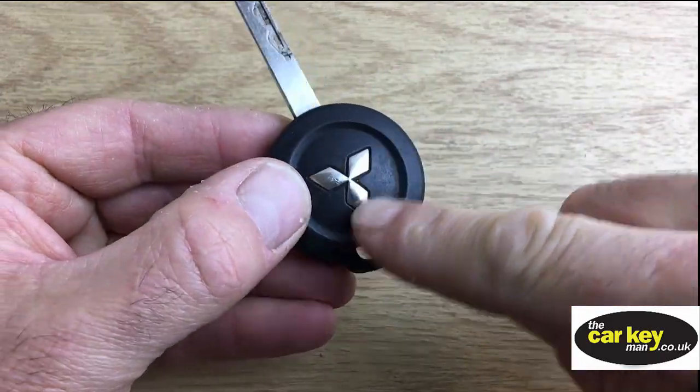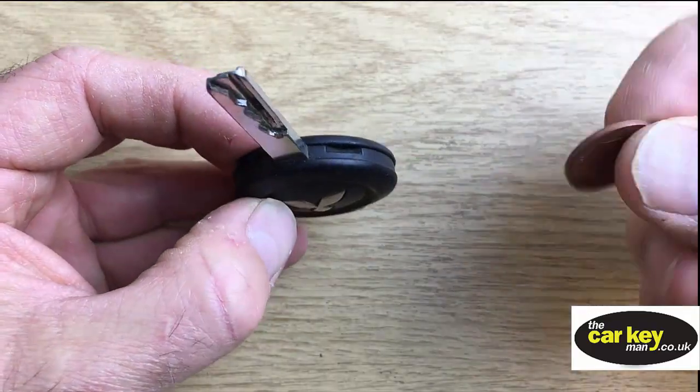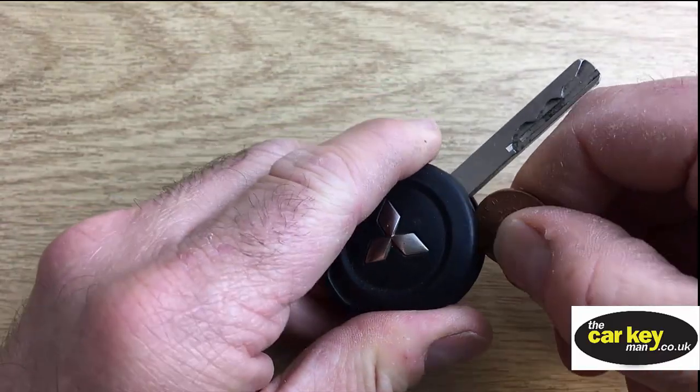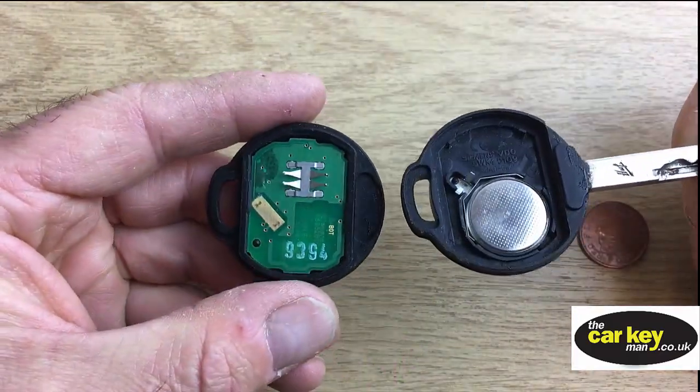If you look from the blade where the symbol is, there's a big chunky place to put a coin, or a screwdriver, or whatever you fancy. Put it in, give it a twist, and the key comes open really easily.